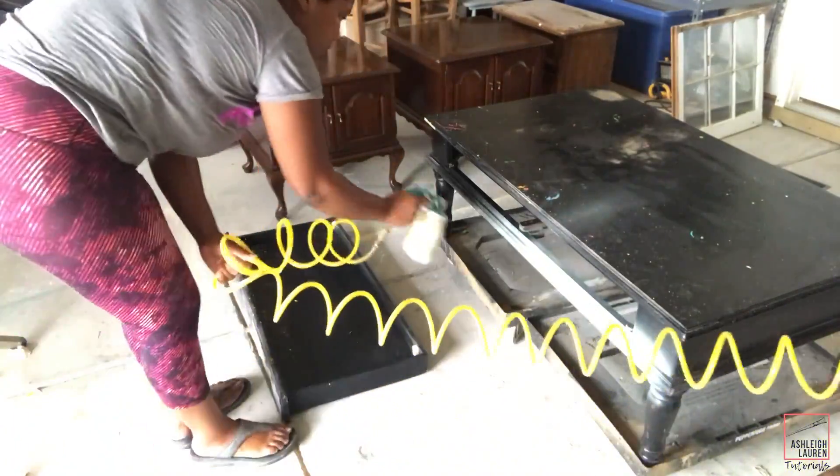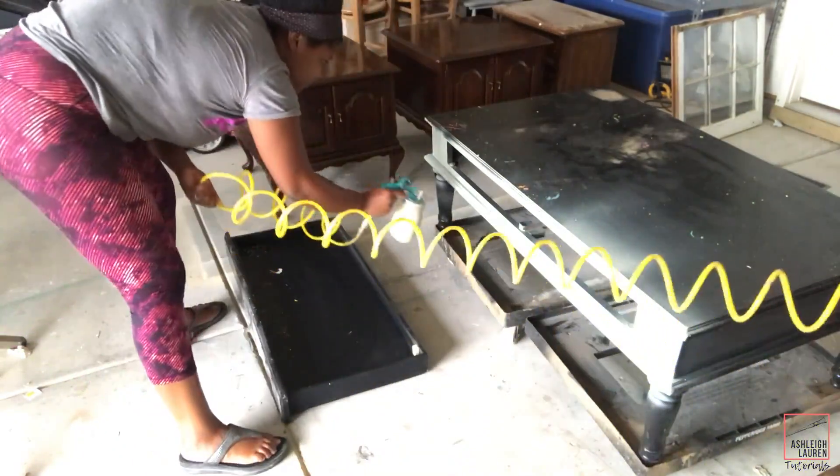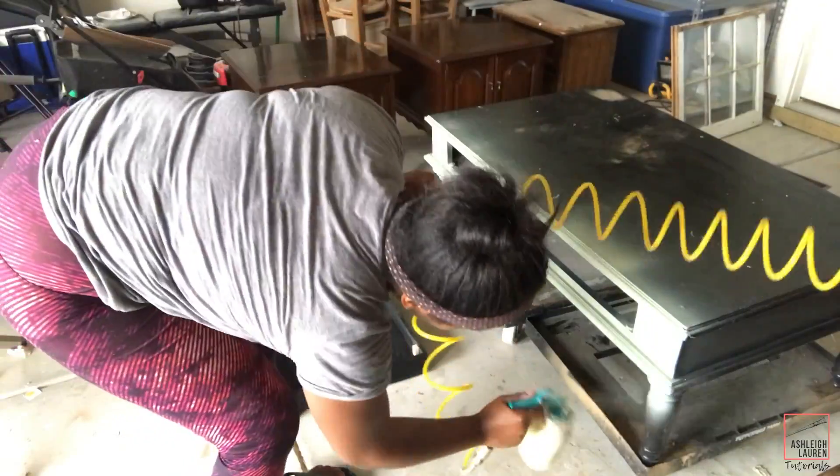Alright, so now it's time to paint the table and I'm not going to prime the table because it doesn't really need to be primed. So I'm just going to start to add on my chalk paint.